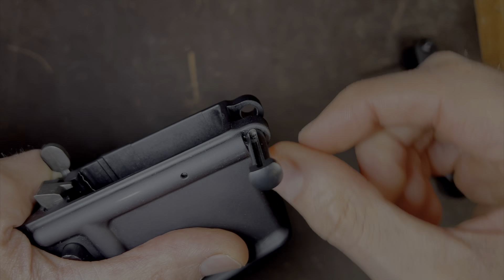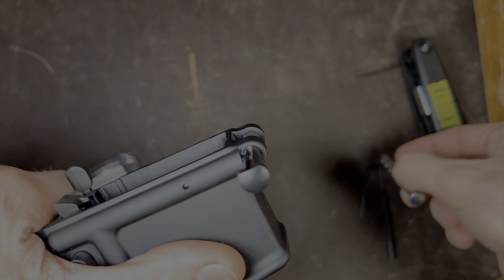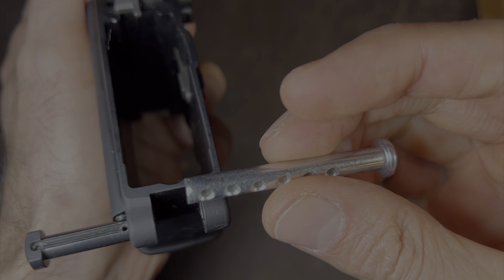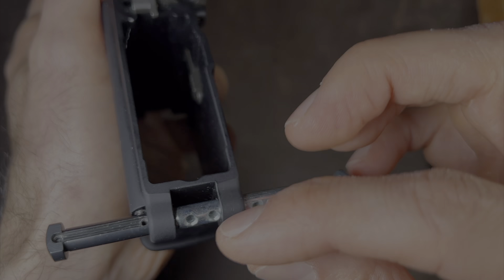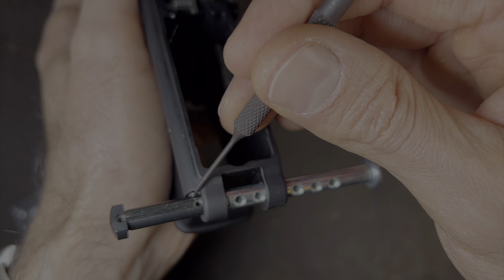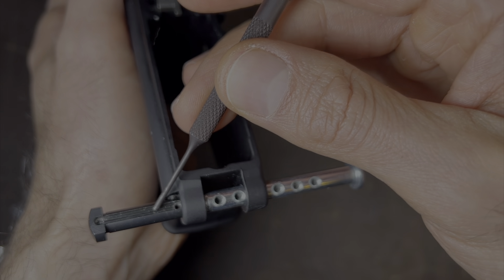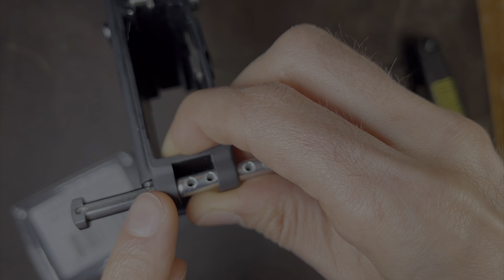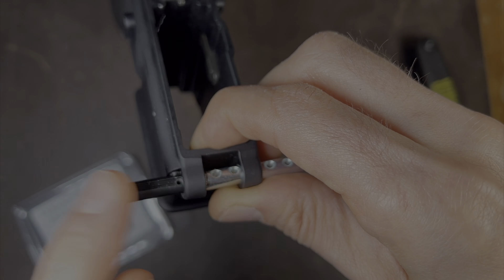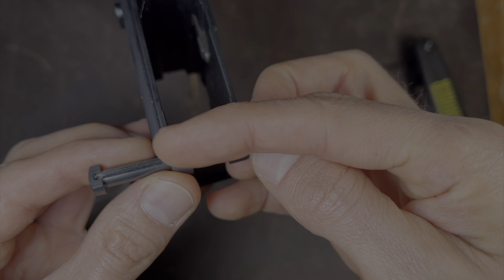Now what we've done is we've captured the detent and the spring further in here, so we could remove the pin. But we can't just remove the pin yet, because if you did, the detent and the spring would come flying out — and that's where the clevis pin comes in handy. So now what we're going to do is put the clevis pin through this side. You can see the clevis pin has these holes in it. We're going to make sure that these holes on the clevis pin are not facing the detent, because otherwise the detent would just fly right through the hole and defeat the whole purpose of this process.